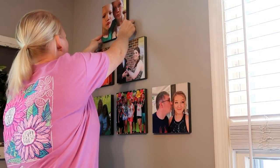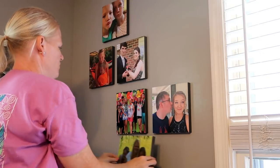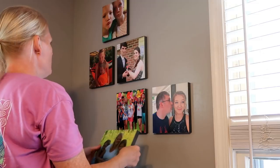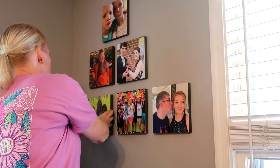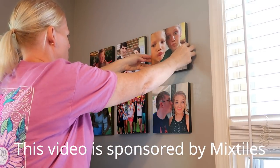Hi guys and welcome back to the Dorset Doorstep. Today I want to share with you this company called Mixed Tiles. They make affordable canvas art that is repositionable on your wall and it is so stunning — I am so excited to share this with you all. This video is sponsored by Mixed Tiles and I want to thank them for sponsoring today's video.